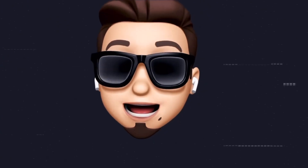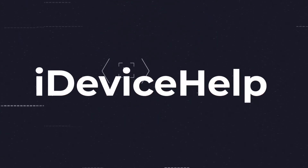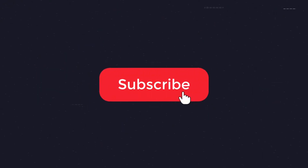As always, if you'd like to stay up to date with the latest iOS news and Apple software updates, don't forget to subscribe and make sure you turn on notifications so you don't miss another episode.